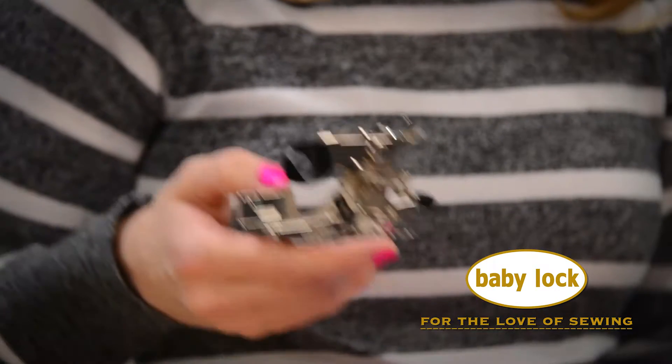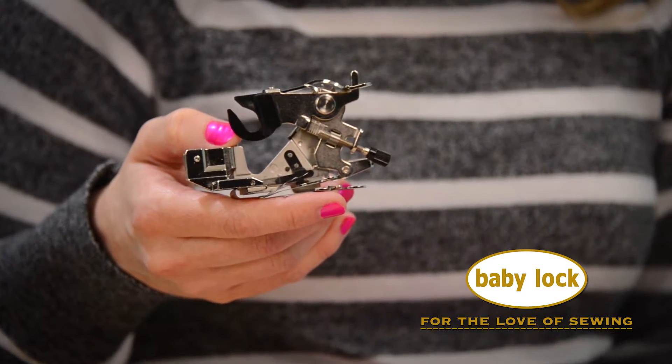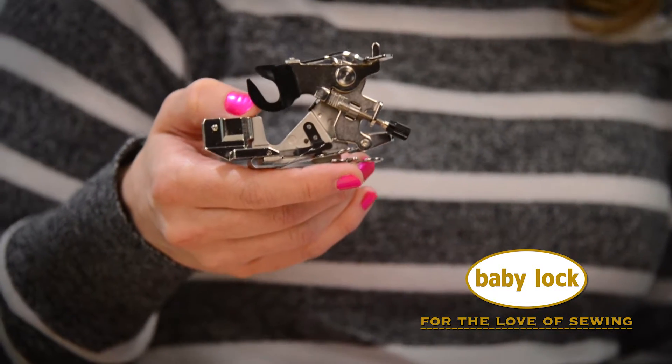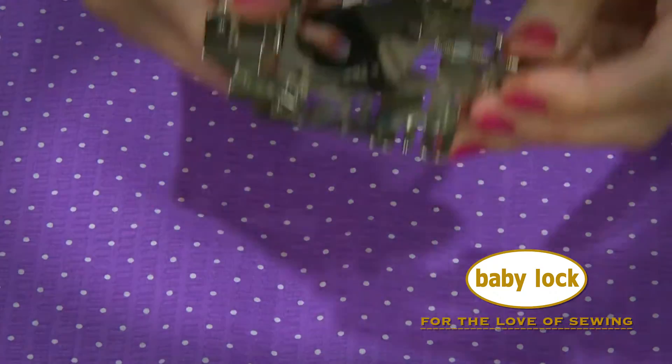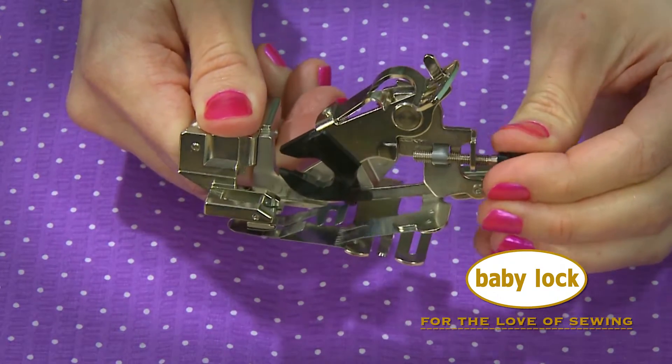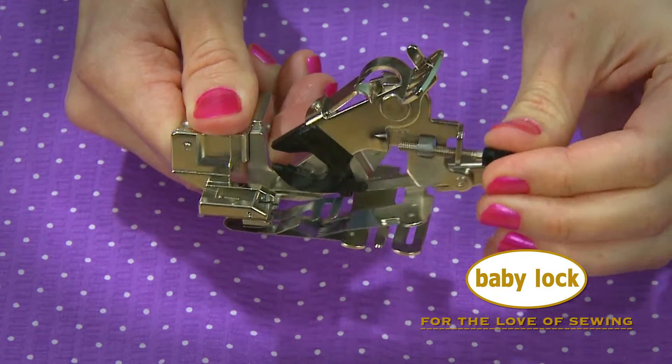Hi, I'm Stephanie, and this is the Ruffling Foot. You can gather or even pleat with this foot to create several different looks. What makes it work so well are these little teeth that take the tucks and pleats.